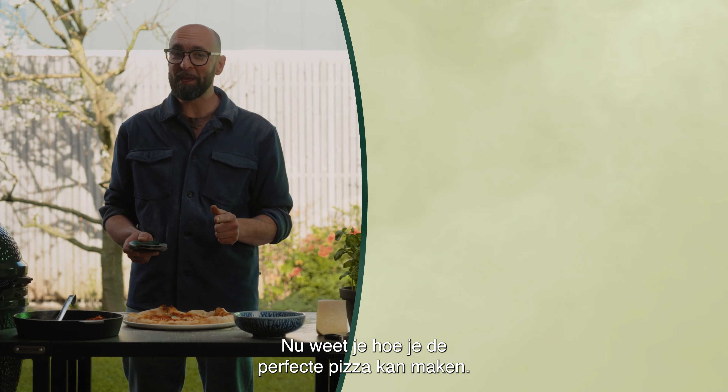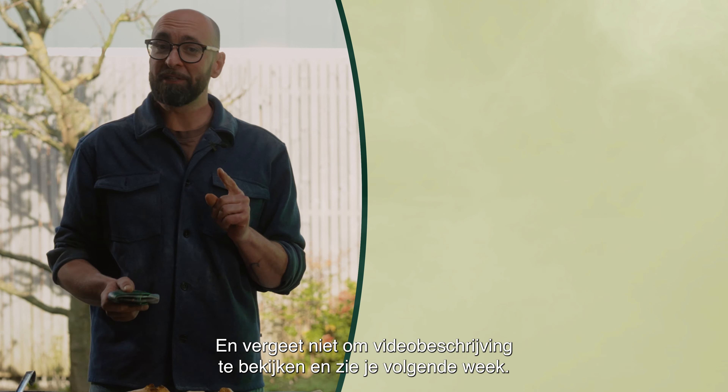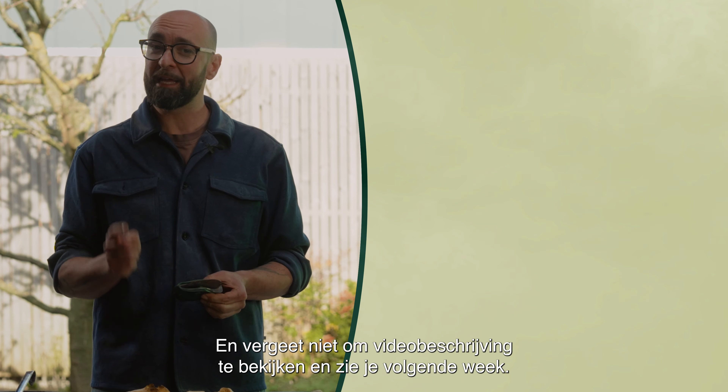Now you know how to make a perfect pizza. Check this out and tune in next week for another pizza recipe. Don't forget to check out the video description — see you next week.